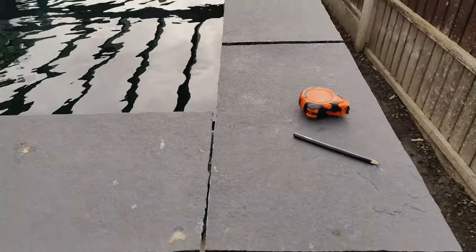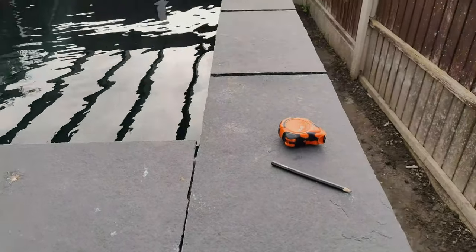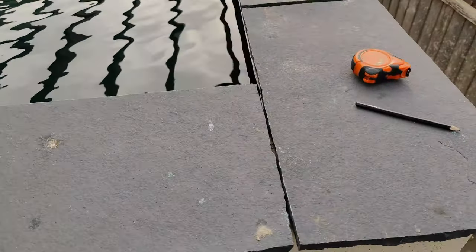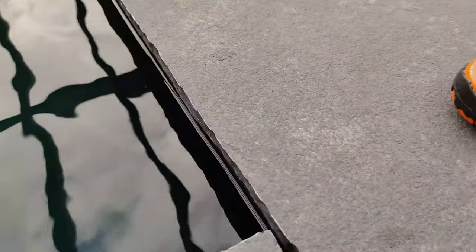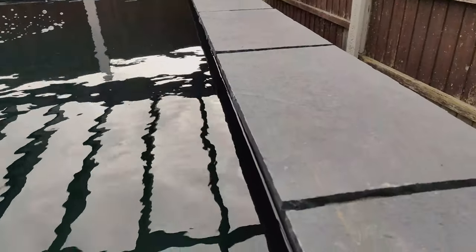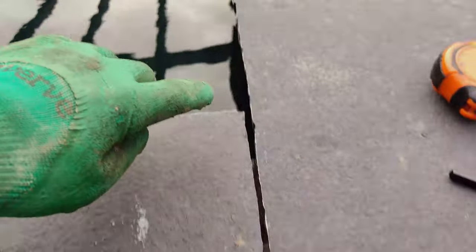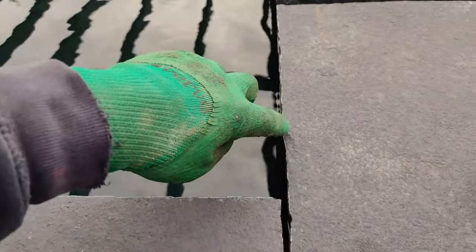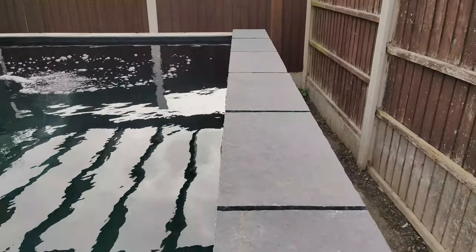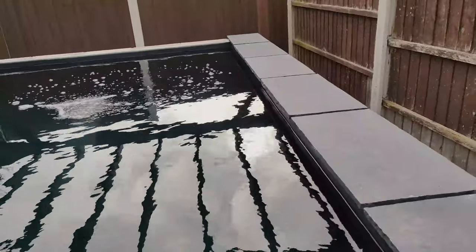I've eyed them up and then used a straight edge all the way up the full length to get them as straight as I can, because the thing about these slabs is they've got ragged edges so you struggle to get a decent straight line by eyeballing it. I've just had to go up it best I can with the long length of wood to try and get it as straight as can be.